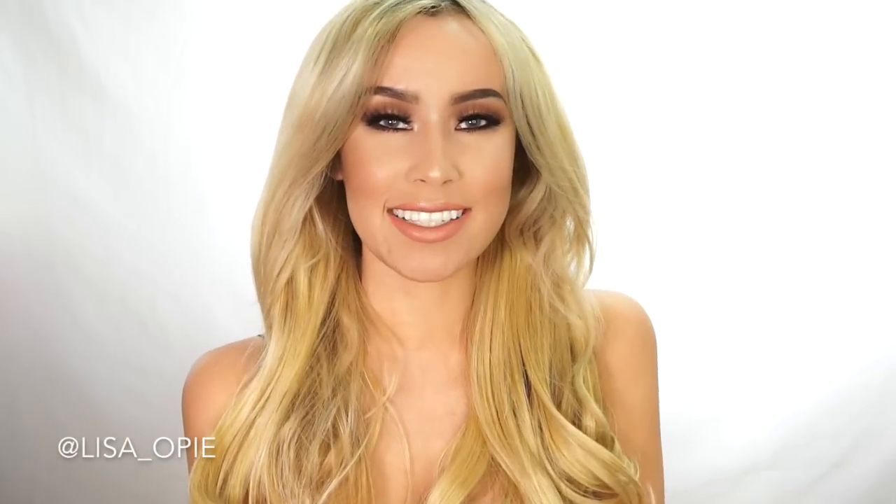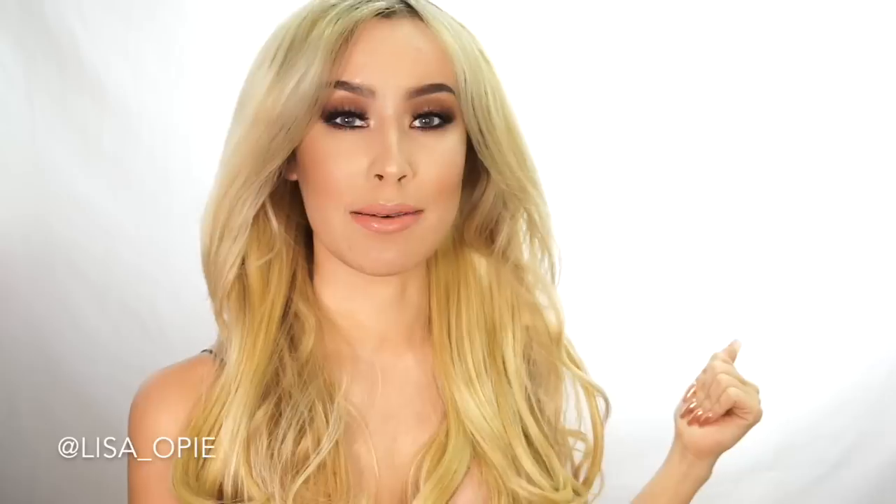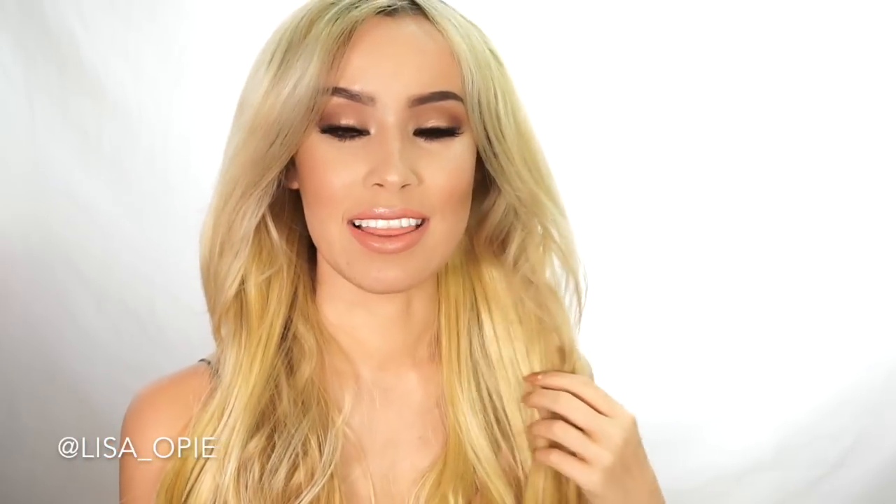Hey everyone, welcome back to my channel. It's Lisa here on Lady Code and I am so excited because today I'm talking about my favorite thing — well, my second favorite thing. I love wigs and then hair extensions. But now that my hair transformation is complete, I do love hair extensions and I've been experimenting with different ones.